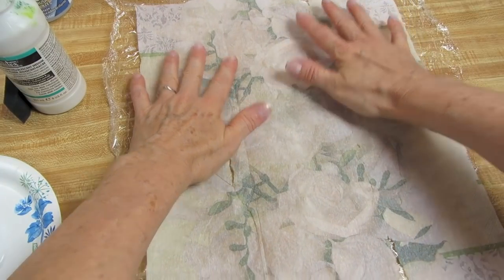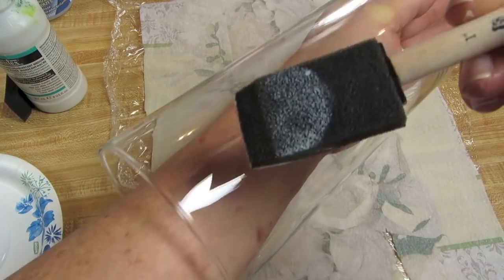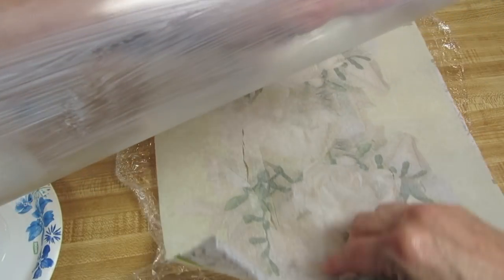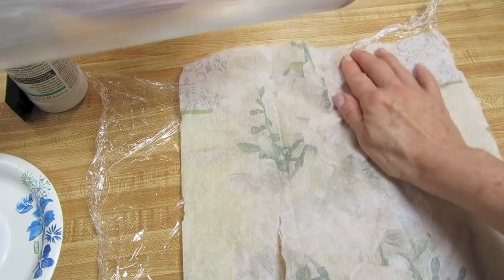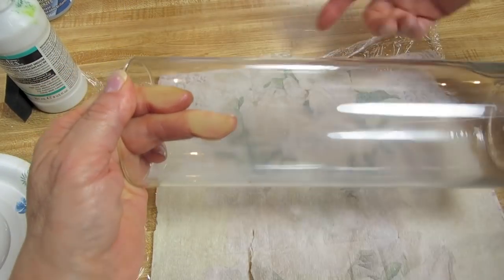Lay the napkin face down over the saran wrap. Take your decoupage glue and lightly apply the glue on one section. This particular process will only work on these cylindrical glass vases. Once you've got that decoupage glued, we're going to lay the edge of the decoupaged area at the edge of your napkin. Don't worry if you tore your napkin a little bit in spots because we can fix that when we're done. Lay the cylinder down.